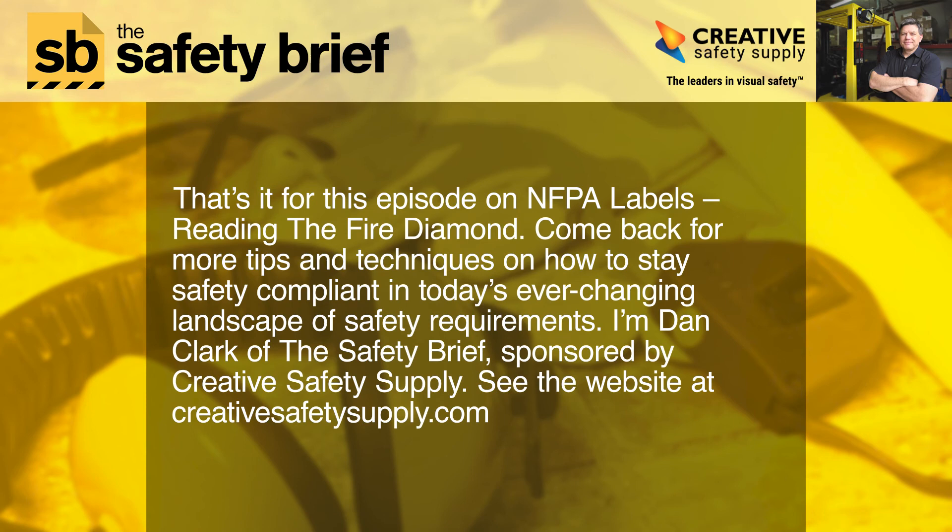That's it for this episode on NFPA labels — reading the Fire Diamond. Come back for more tips and techniques on how to stay safety compliant in today's ever-changing landscape of safety requirements. I'm Dan Clark of The Safety Brief, sponsored by Creative Safety Supply. See the website at creativesafetysupply.com.